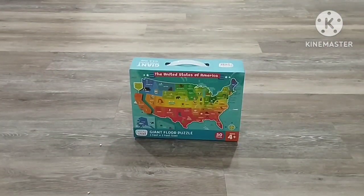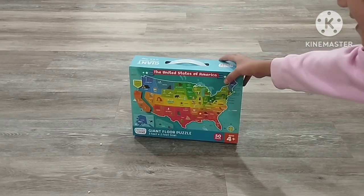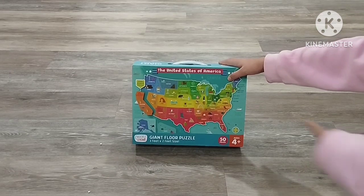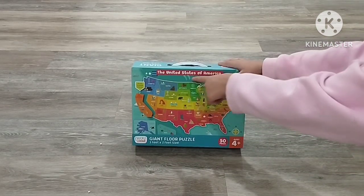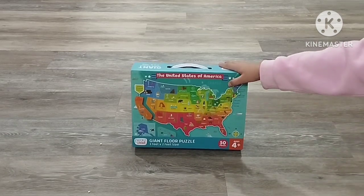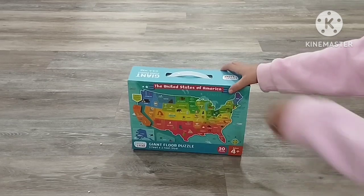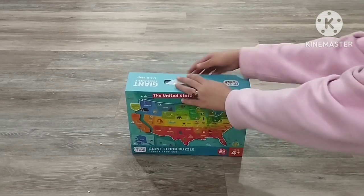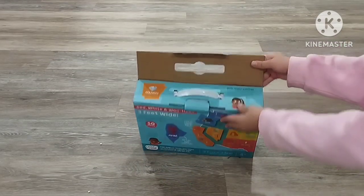Hi guys, welcome back to my YouTube channel. Today I bought this puzzle and I want to show you guys — it's a United States of America puzzle. Today I want to show you how to fix it. Let's go! Okay guys, first we need to open that.